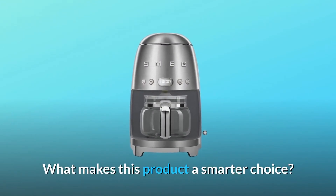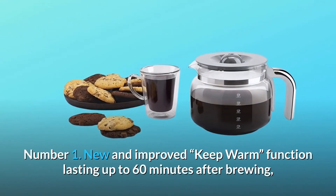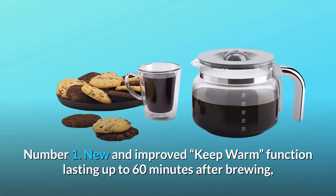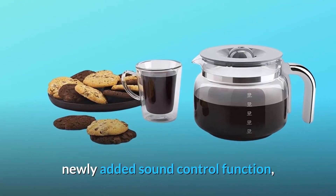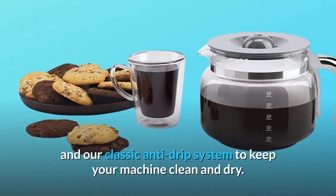What makes this product a smarter choice? Number 1: new and improved keep warm function lasting up to 60 minutes after brewing, newly added sound control function, and our classic anti-drip system to keep your machine clean and dry.